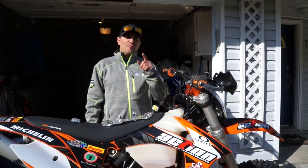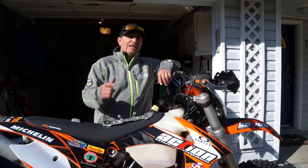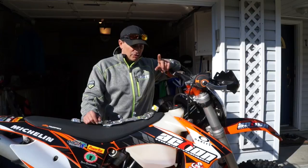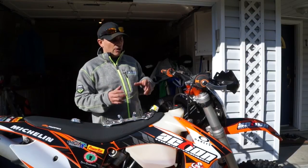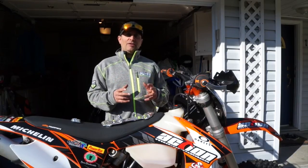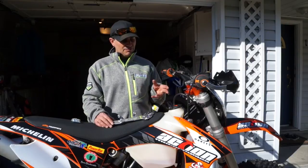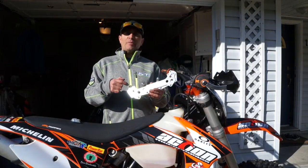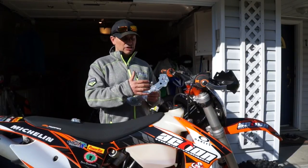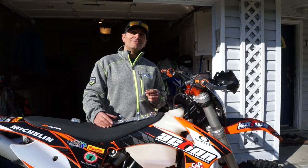Hey guys, Dave Neron out here and welcome to Spring. We're getting this Action Motorcycles KTM 200 set up for the Spring and Summer season. One of the things we're going to install today is radiator braces. Radiators today are meant to be super light and efficient, but they're not necessarily strong, and they're also very expensive to replace. So one way to solve that problem and beef them up is with a set of radiator braces. These are from Emperor Racing and they work super well because they're really light, easy to install, and very simple. So we're going to go ahead and install these right now.